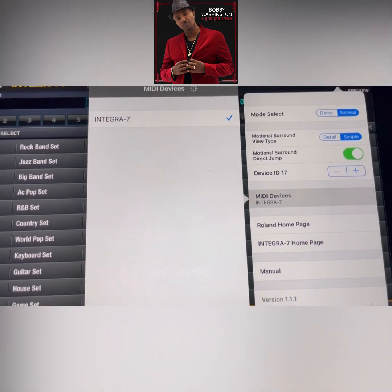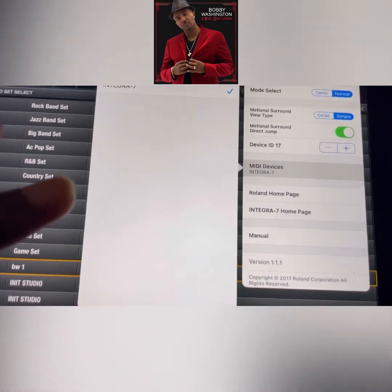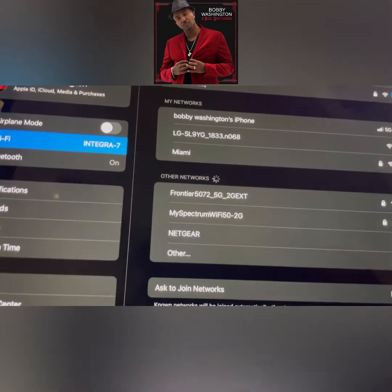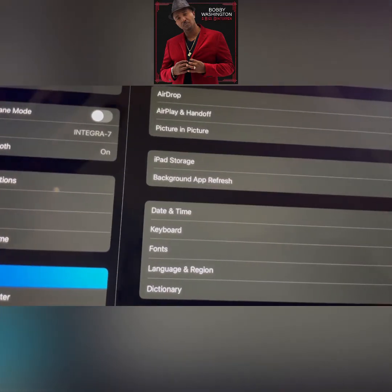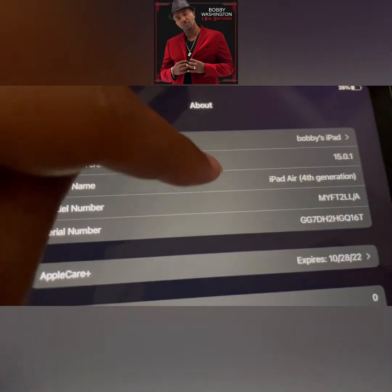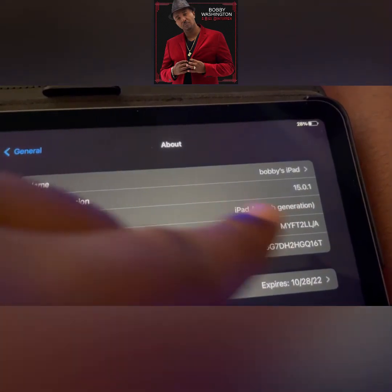I'm using the iPad Air 4th generation and I'm on iOS 15.0501. So if it's a new unit, it should work.